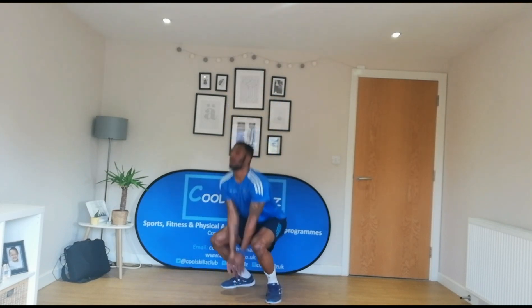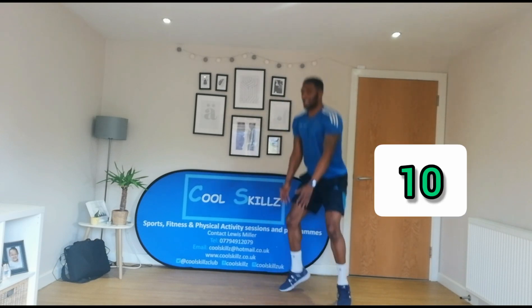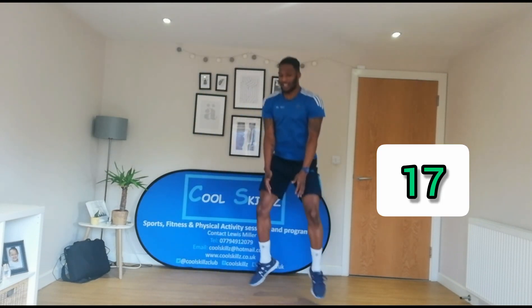Ready? Get your hands into position. And three, two, one — and go. One, two, three, four, let's keep going. Five, six, seven, eight, nine, ten, eleven, twelve — keep going. Thirteen, fourteen, fifteen, sixteen, seventeen, eighteen, nineteen, and twenty. Fantastic. Well done.